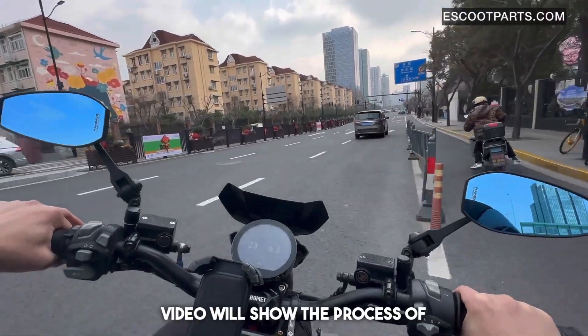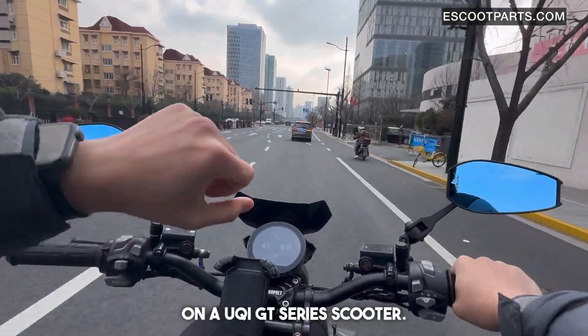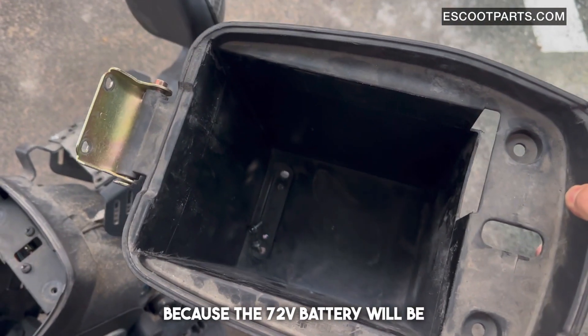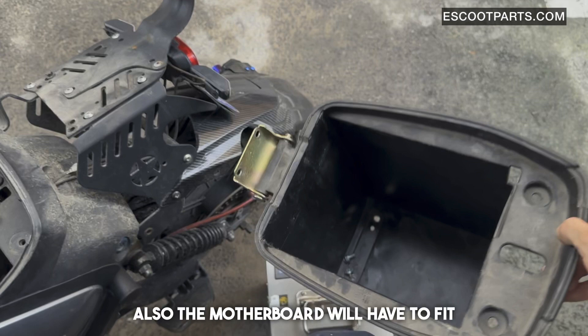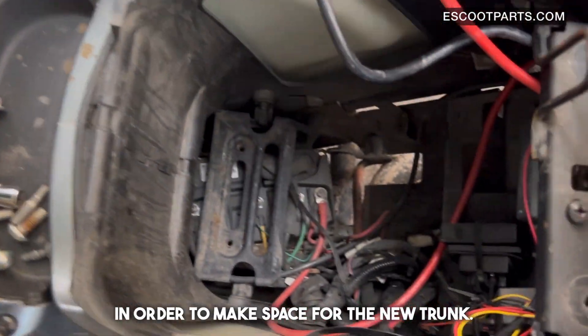This video will show the process of installing a 72-volt battery on a UQI GT series scooter. Because the 72-volt battery will be much larger in size, the original trunk will have to be replaced by our new trunk. Also, the motherboard will have to fit underneath the battery, rather than behind it, in order to make space for the new trunk.